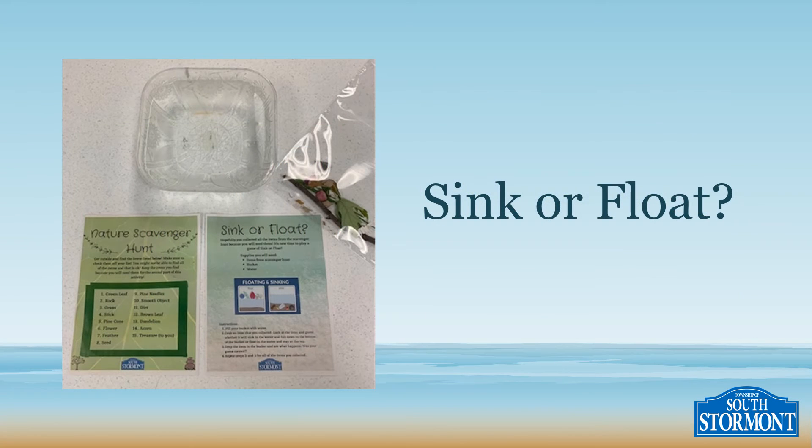Now it's time to play a game of sink or float. The supplies you'll need are items from your scavenger hunt, a bucket, and water. The first step is going to be to fill your bucket with water.